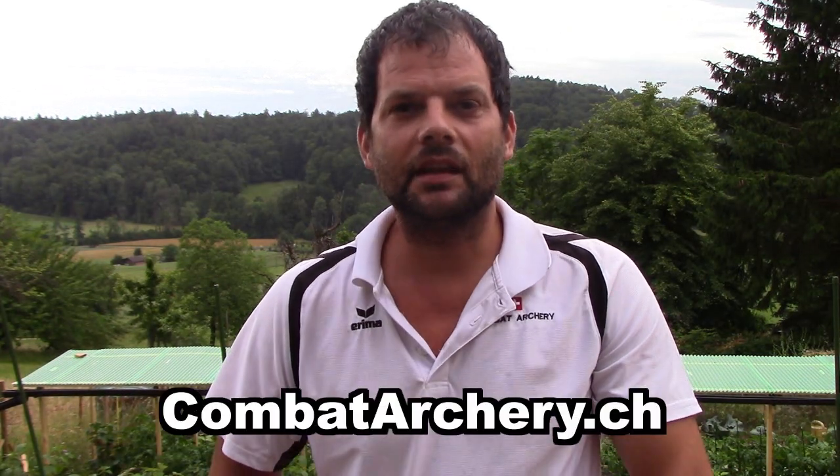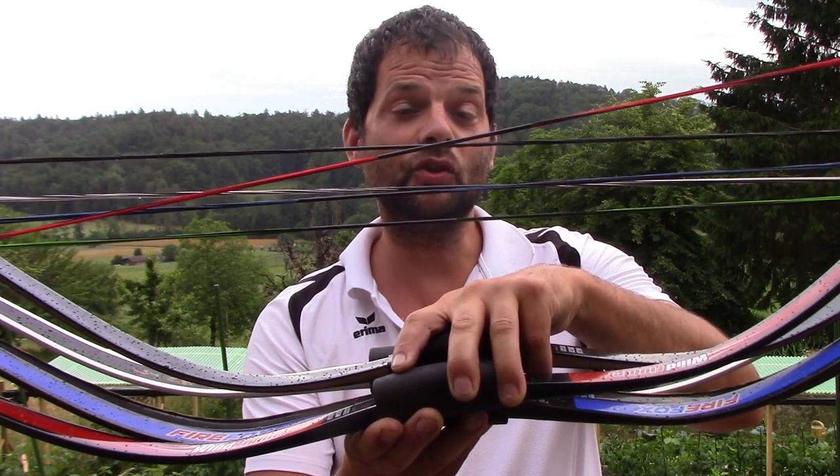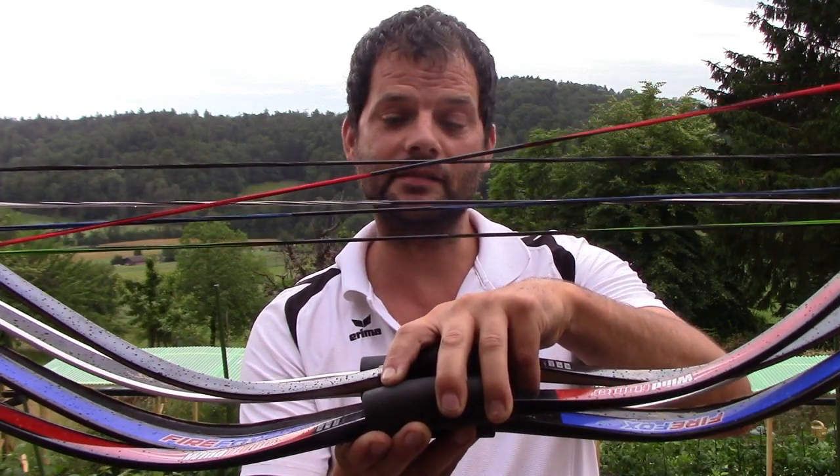Welcome to Combatarchery.ch. Let's see what I get. I get new Corian strings in different colors and different sizes.